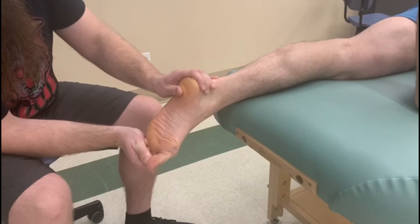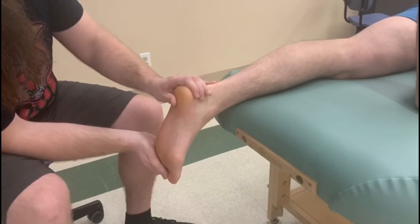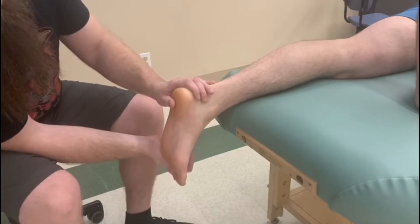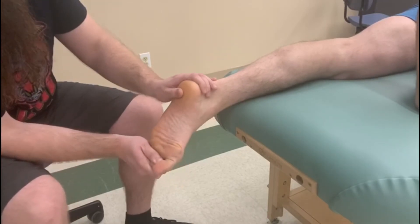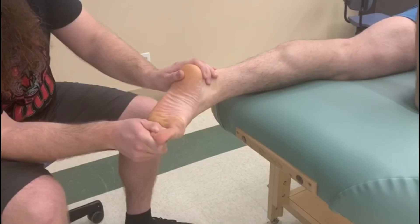3, 2, 1, and relax. And now I'm going to start him in more of a neutral position and he's going to curl against my thumb — curl your toes. And then plantar flex and invert.